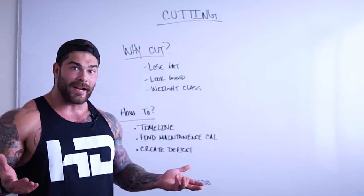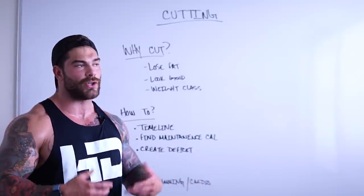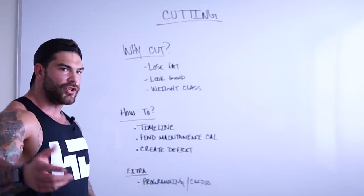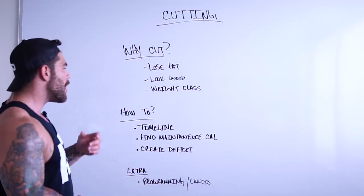The other thing could be for bodybuilding — maybe you're in the sport of bodybuilding or some sort of physique competition and you need to lose weight. I know it sounds basic, but sometimes we don't know why we're doing things. Or maybe you're new to the channel or new to this journey, and it's just good to understand why people cut — and maybe now you know.